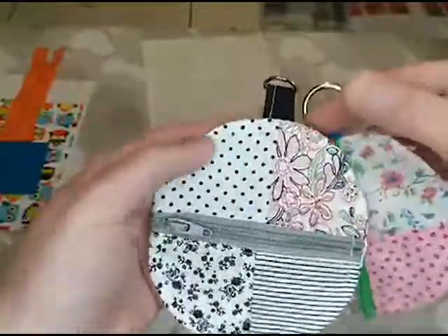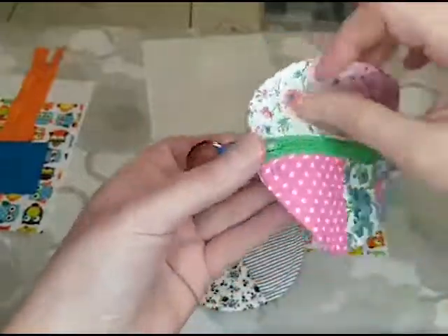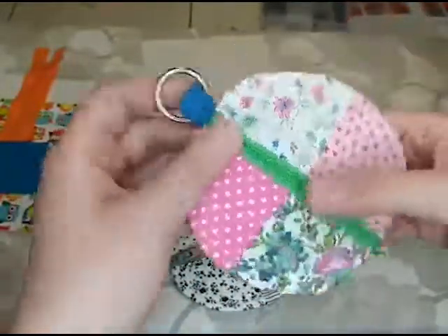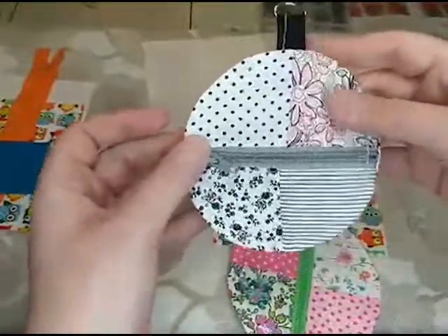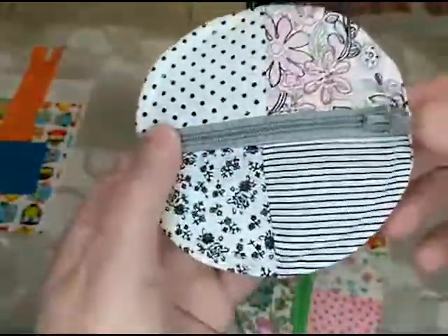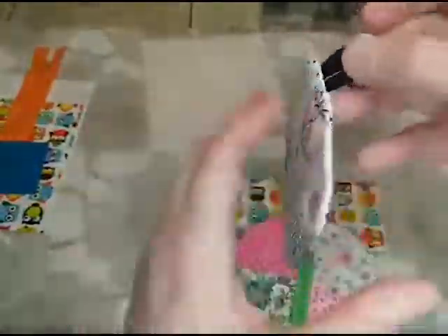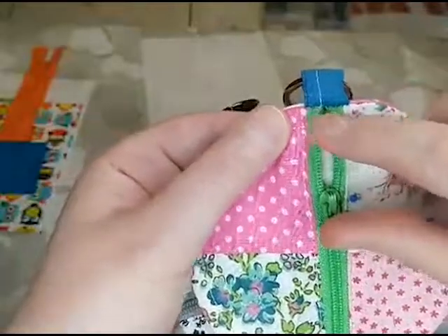One pattern I followed had the squares with the tab here, while another with solid pieces put it on this end where the zipper is. I do like it on this end because you can hold onto it and it makes zipping and unzipping easier with it being right there. You can still zip and unzip the other one, just a little bit easier with it on the corner. We're going to topstitch all the way around, and when I went ahead and topstitched over the zipper on both ends, that made it a whole lot easier.